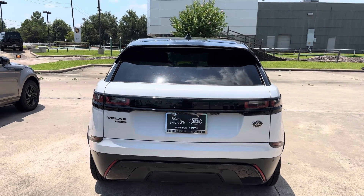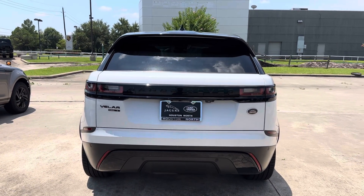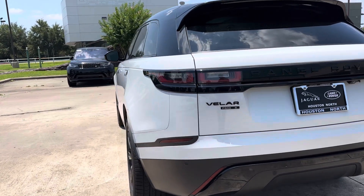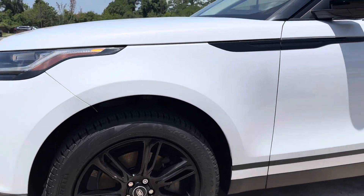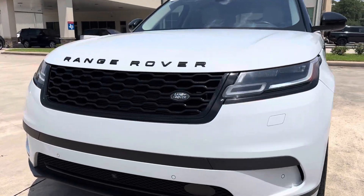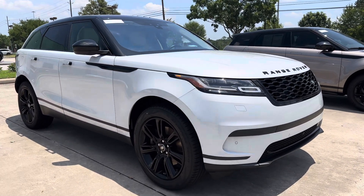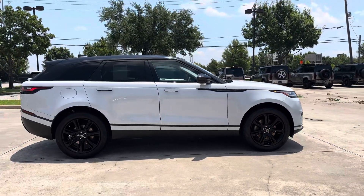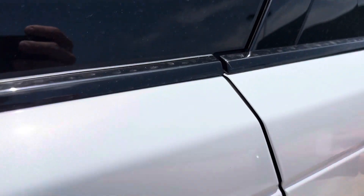2020 Range Rover Velar comes with two keys. Velar door handles that go in and out. This is Yulong White, so it's got the metallic flake in it — slightly different than our Fuji White. Black contrast roof, black pack. You can see some of that metallic flake in there.